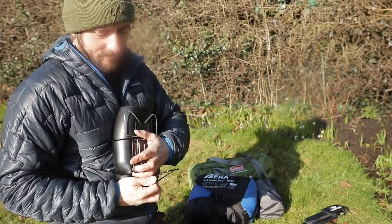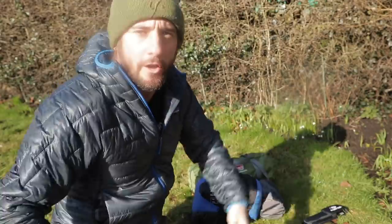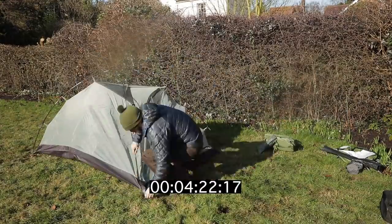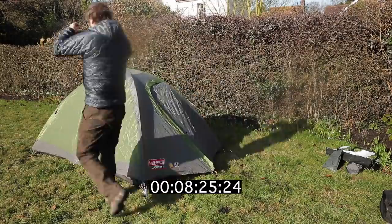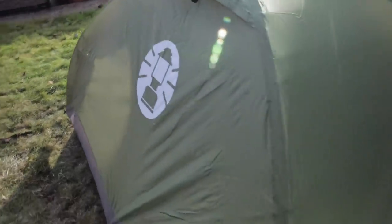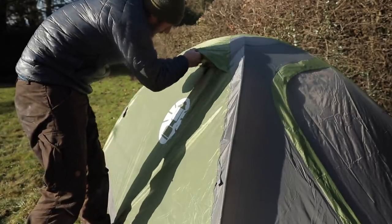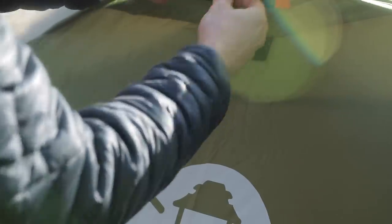Let's put the Coleman up and blow up the sleeping mat. Done - it's pretty easy to set up and it comes with guy lines for these bits. It has vents on the outside to help with airflow, and when you're not using them you tuck them in and it velcros back down - same on the other side - just to help with airflow.